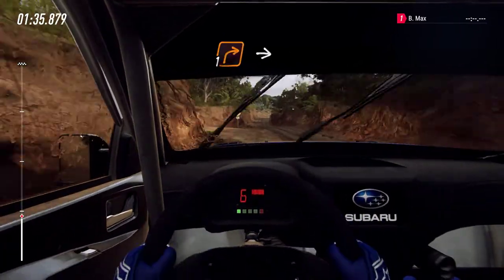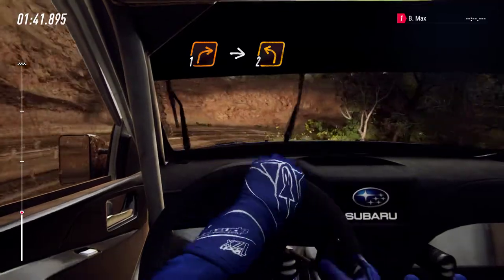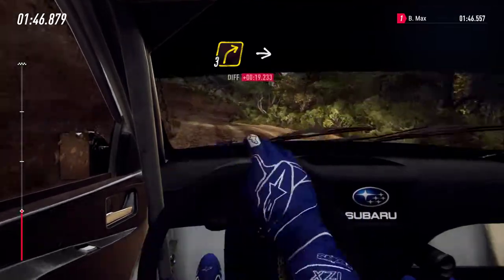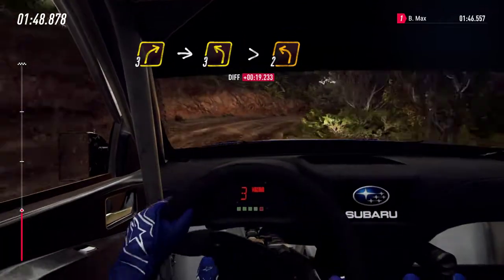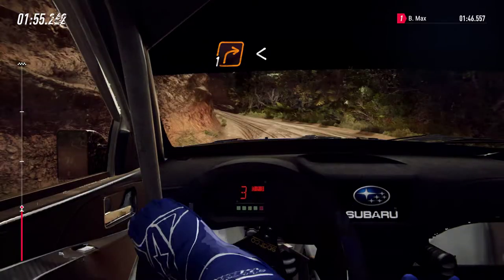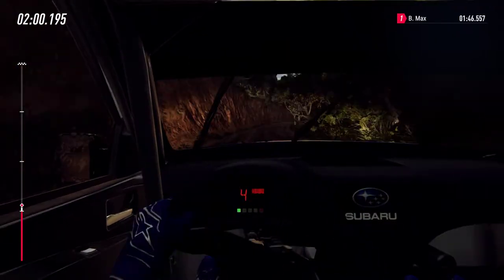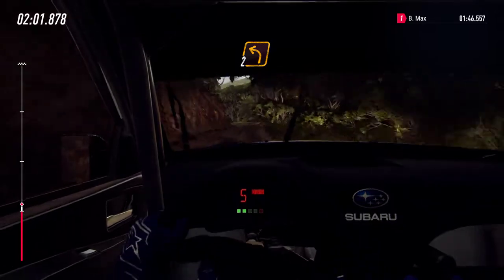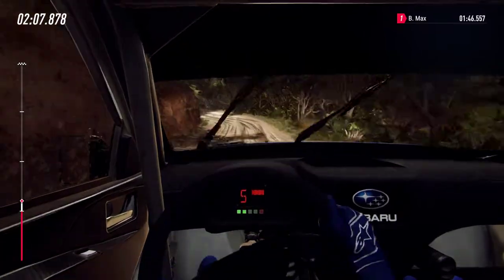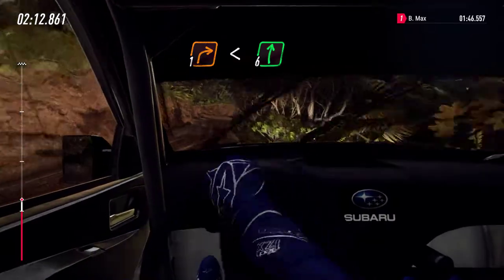1 right long. 3 right into 2 left long, into 2 left long, into 2 left, into 3 left long, tightens 2. Turn 6. Into 2 left long. 30. 1 left and 1 right long, opens flat off a crest. 80.